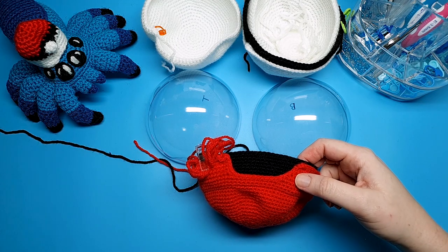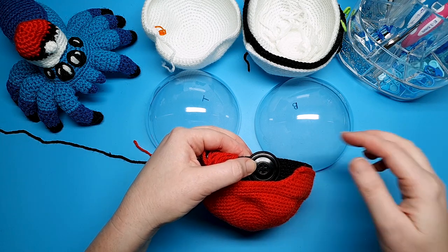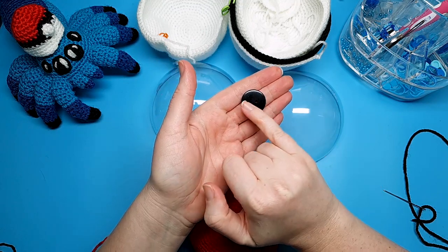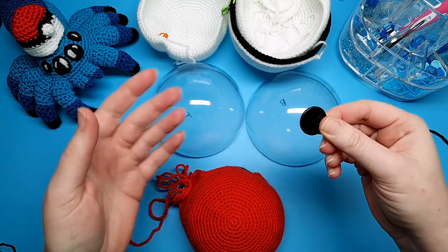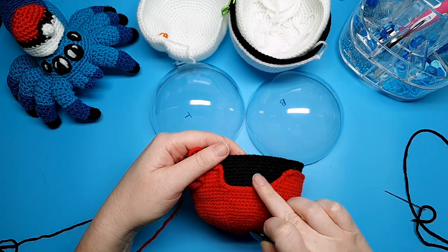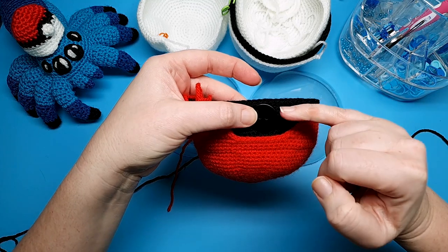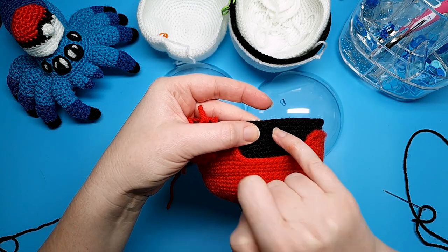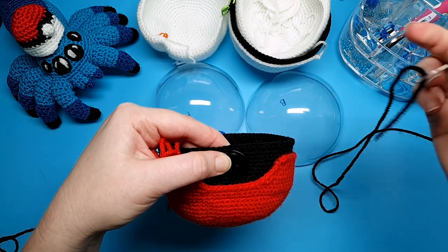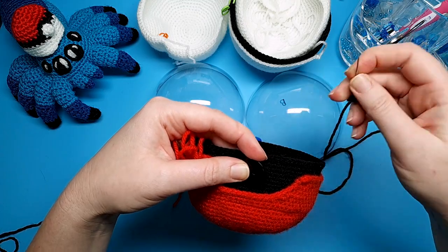Step one also applies to the button. You want to sew your button to the same spot you would sew the velcro — in the center of the black stitches. I swapped out my button for one that's a better size; this one is two centimeters, which is what I recommended in the materials list in part one. I'm going to center this on my black stitches for the top piece, with the bottom of the button resting just above the final round of stitches. I've threaded my needle with some black yarn and I'm going to sew that on.